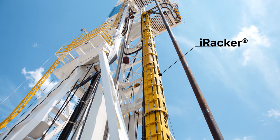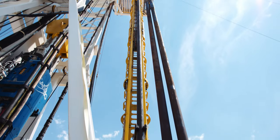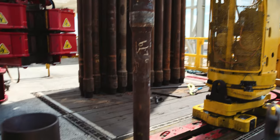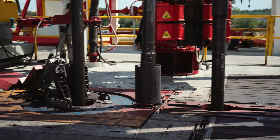The fully autonomous iRacker enables completely hands-free pipe handling, capable of racking triples. The pin doper protects connections, improving the life and performance of threads.